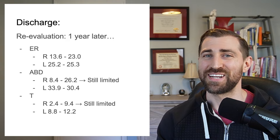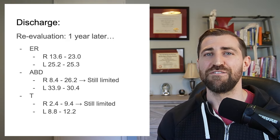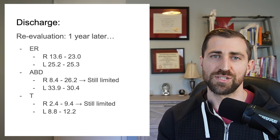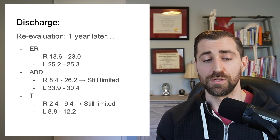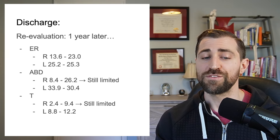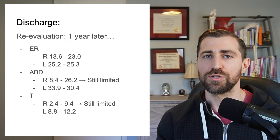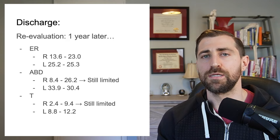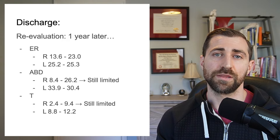In terms of abduction strength, she was still a decent amount limited. On her uninvolved side she had 30 pounds of force; on her involved side she had 26 pounds — about a four pound difference, so around a five to ten percent asymmetry. Way, way better than the 75% asymmetry she started with. In terms of her T strength, that was also still limited — 9.4 on her involved side and 12.2 on the uninvolved side, about two to three pounds off.